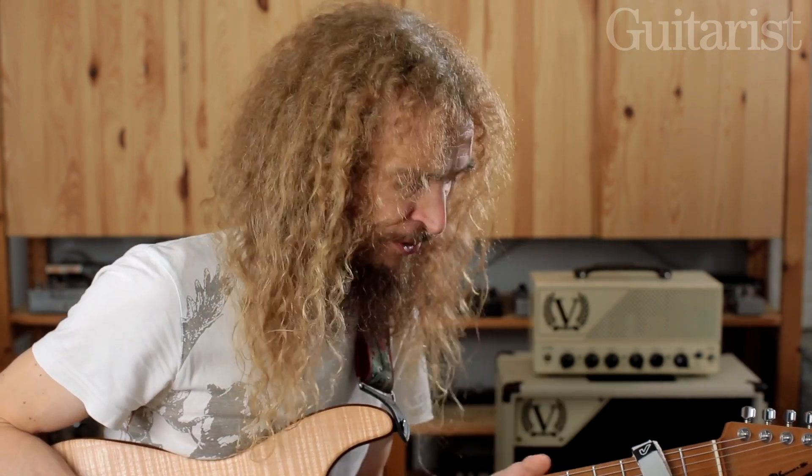Hello, it's Guthrie Govan here and this is our final installment of the Bending Odyssey that's taken us through maybe five months now. It's been emotional. I figured it would be fun to end by adding a somewhat unfashionable technique to our bending repertoire — what would happen if we combine all our string bending chops with a little bit of tapping.